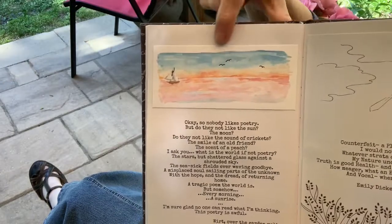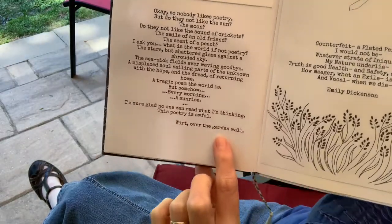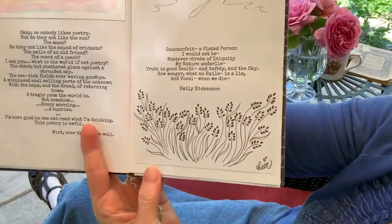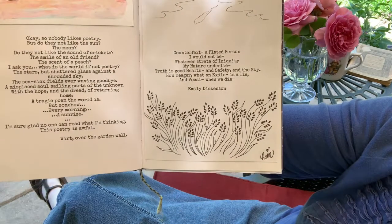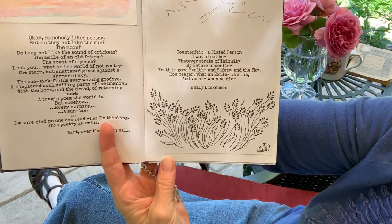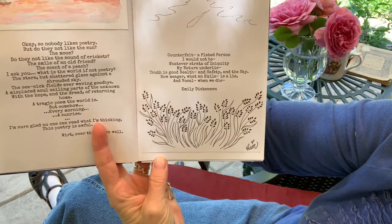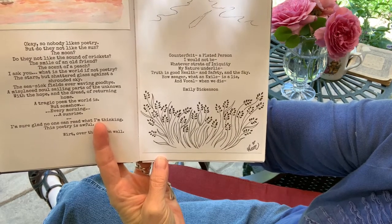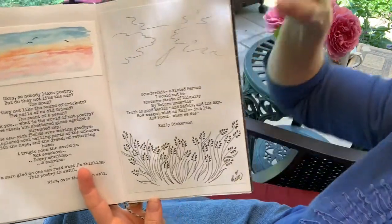A beautiful little watercolor of a ship sailing — a quote from the animated movie "Over the Garden Wall." Then Emily Dickinson, illustrated by Rain: "Counterfeit — a plated person I would not be, whatever strata of iniquity my nature underlie. Truth is good health and safety and the sky; how meager, what an exile is a lie, and vocal when we die." I love that Emily Dickinson style.